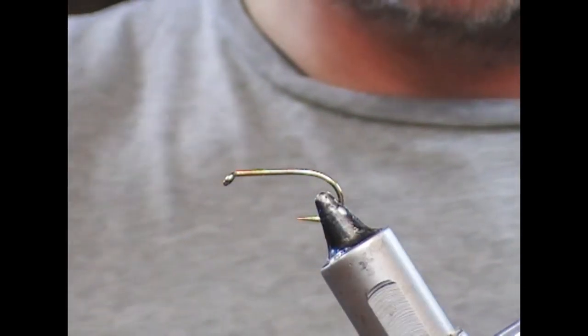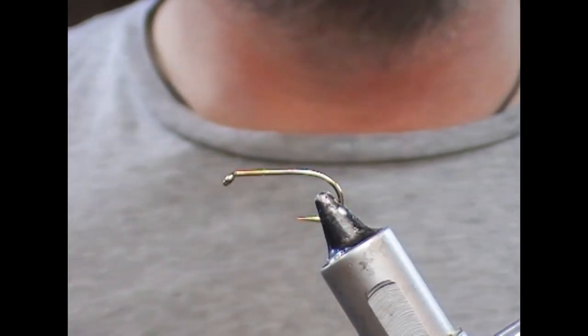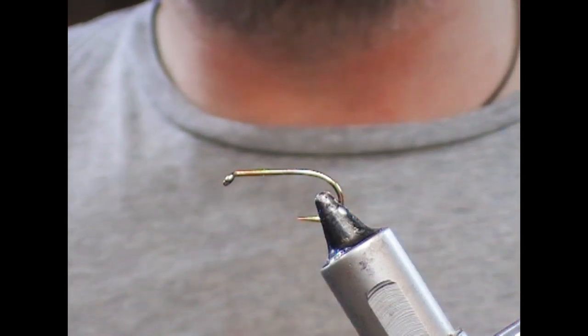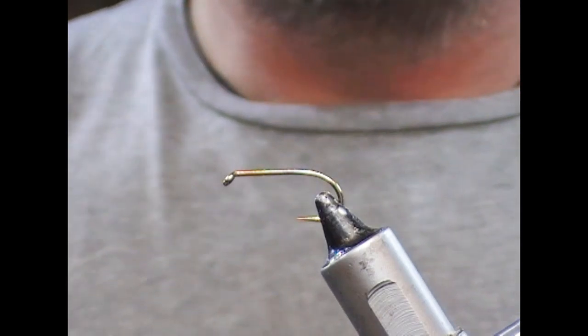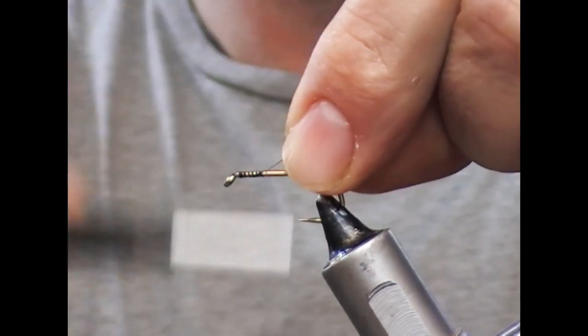Hi guys, so this is a trout fly, although because of the size of it, it probably would also work for sea trout and salmon on a loch. This is the Big Leggy Bibio — a size 6 B175 — and I'm going to use a black tie-in thread here.